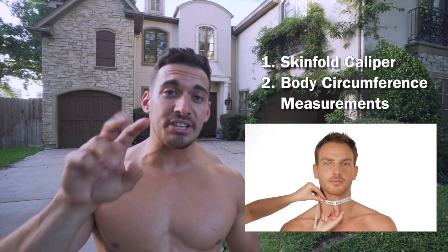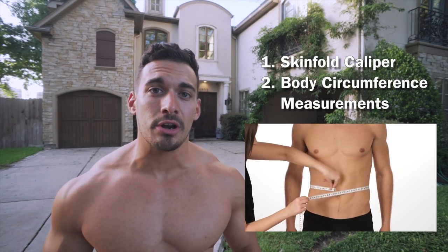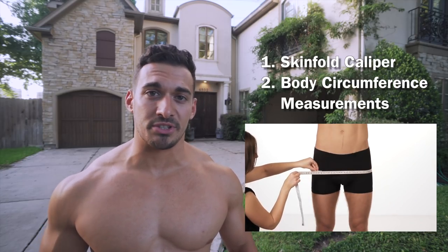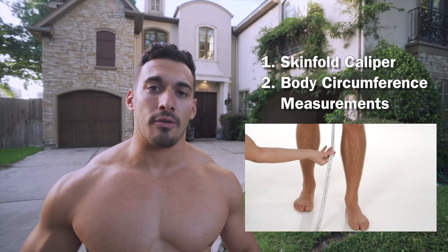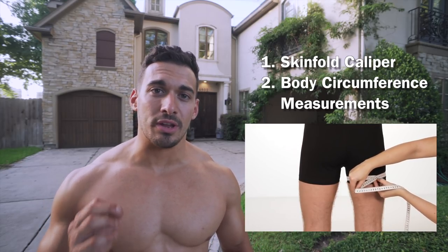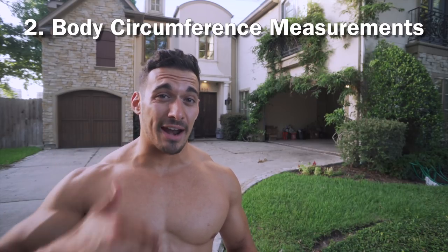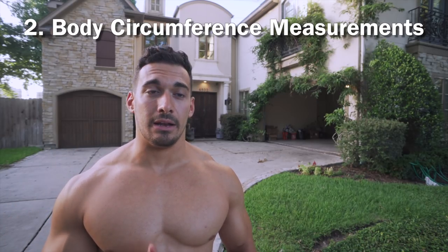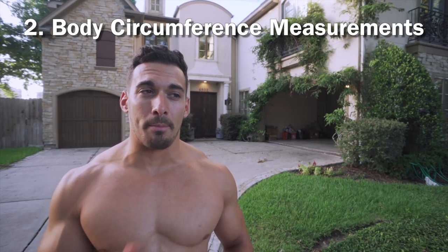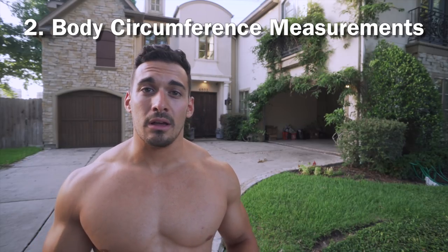The second method is body circumference measurements. All you need is a tape measure, your height, your age, and some specific measurements — around your arm, torso, and thigh. Based on those, you can gauge body fat percentage. This is a method the US armed services use quite often. It has a margin of error of 2 to 4%, if not higher — so about on par with skinfold calipers — and it's very accessible.